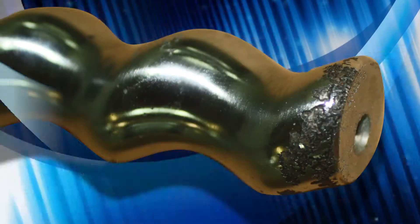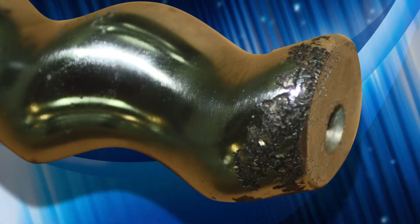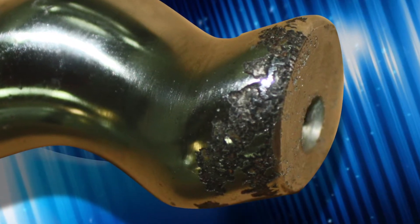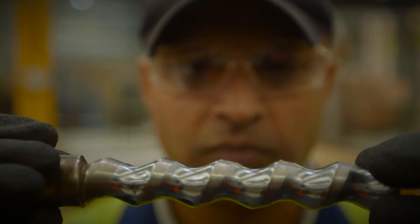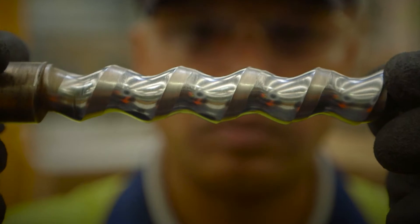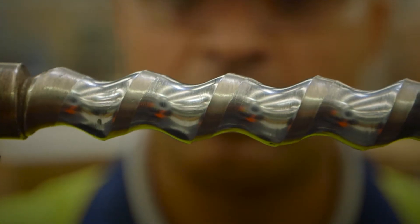The example rotor seen here has bad pitting corrosion from a potentially aggressive water bore. Although this may not seem like severe damage, this will in a short time significantly damage the stator, reducing the pump's efficiency. Although a PC pump can sustain pumping solids such as sand more efficiently and over greater periods of time compared to a centrifugal pump, they will eventually wear out and need replacing. The rotor you're looking at here is from a pump that was operated in an extreme amount of sand over a very long period.